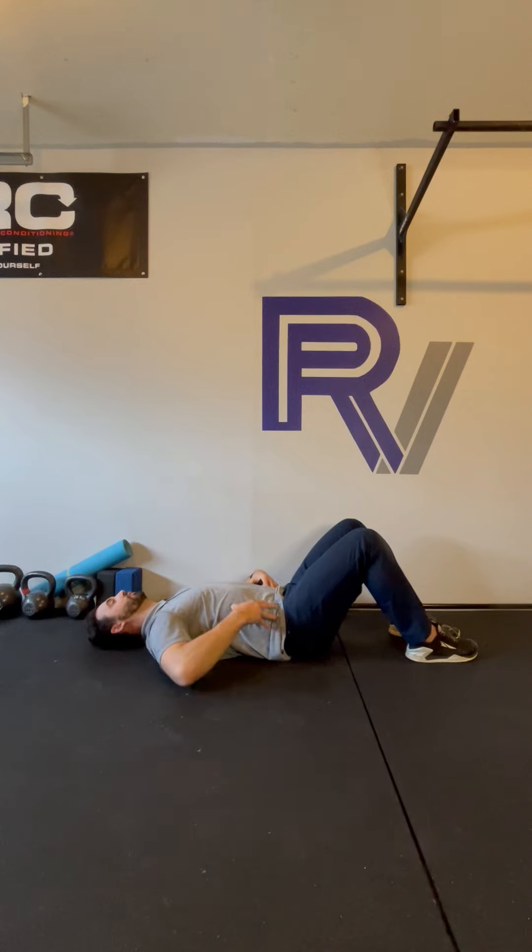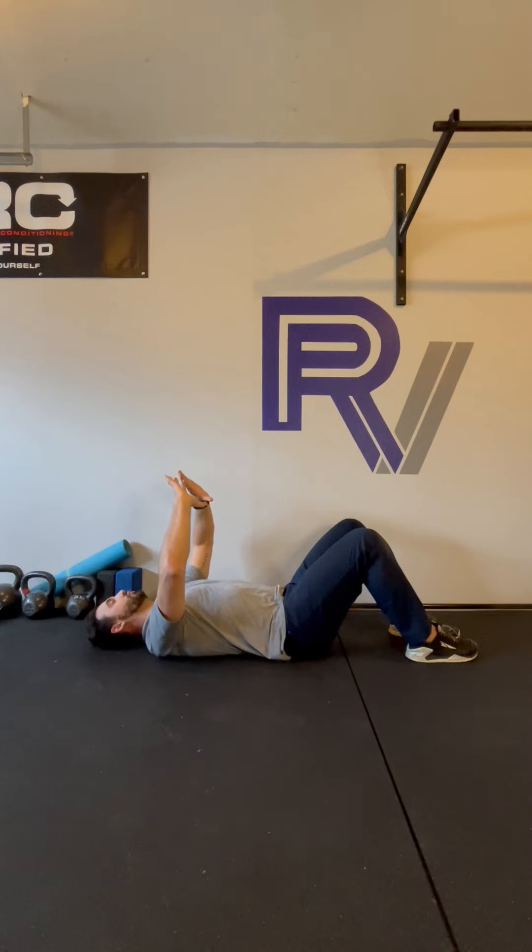Exhale through the mouth, almost imagining like you're blowing through a straw. We'll go for a few more reps here, focusing on that full inhale.